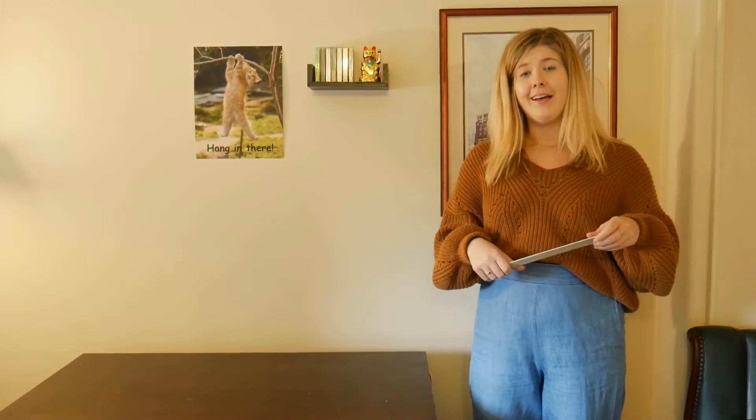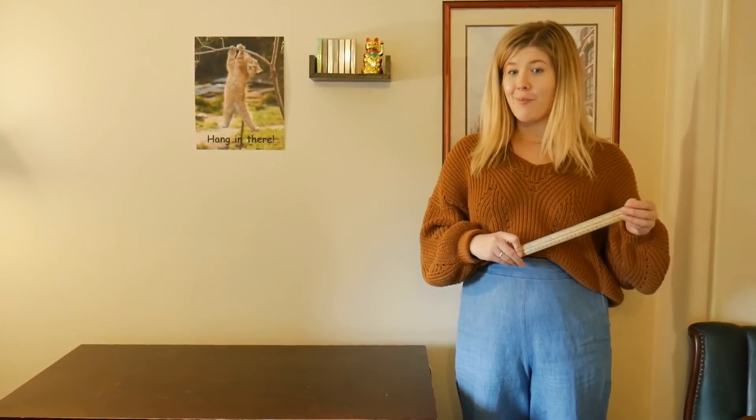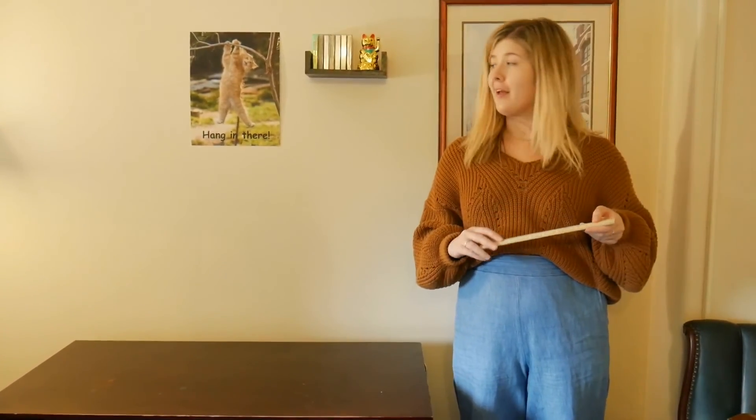The ping-pong ball being a lot lighter than the golf ball. I hope that was a good experiment for you guys to learn about Newton's laws, and that you took something away from it, and maybe you'll try it at home. And that's it! Bye!